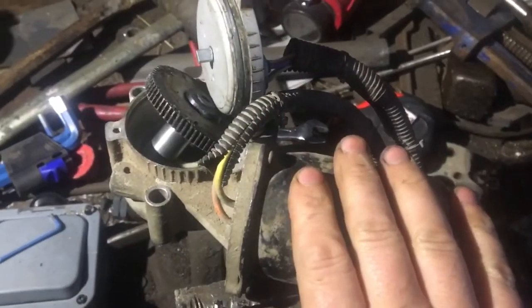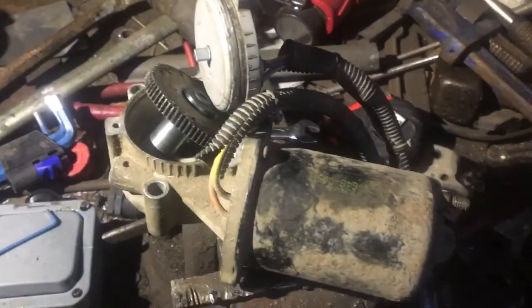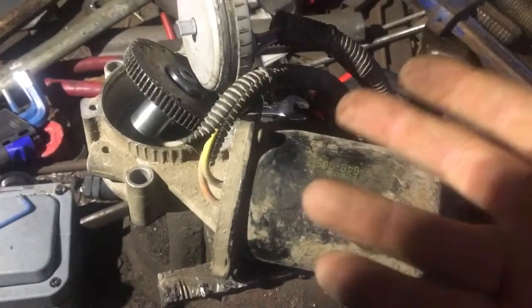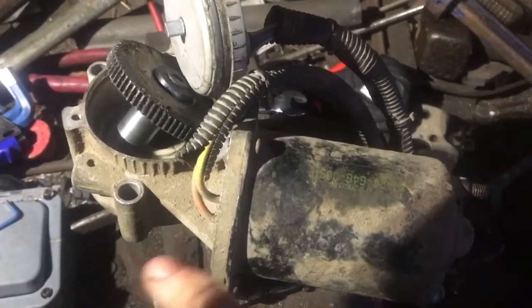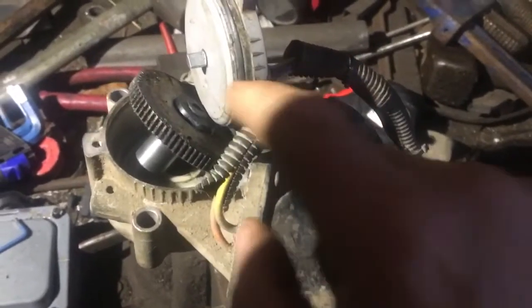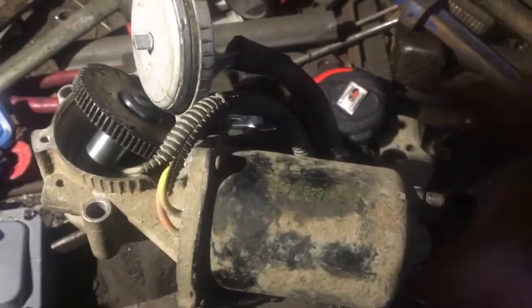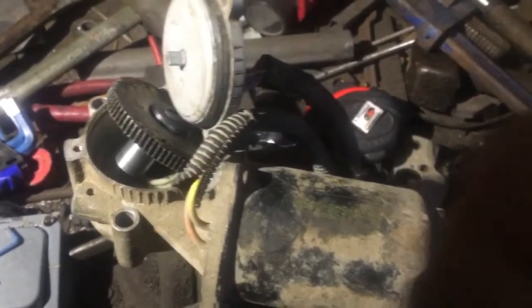I have tested the motor and it does spin freely. When testing it, pull off the cog, put 12 volts to it in either direction, and make sure it spins both directions. If it's working, great — then we know it's not the motor.